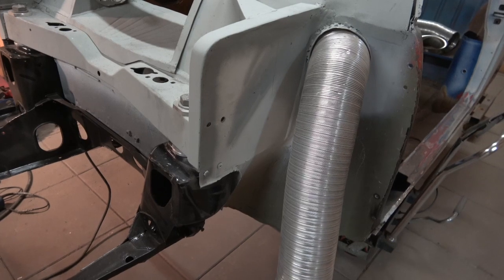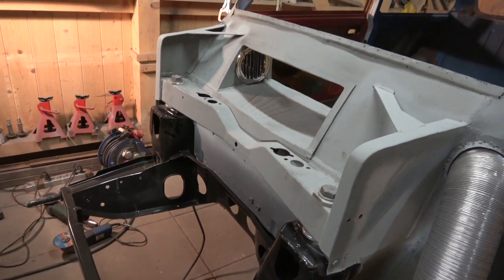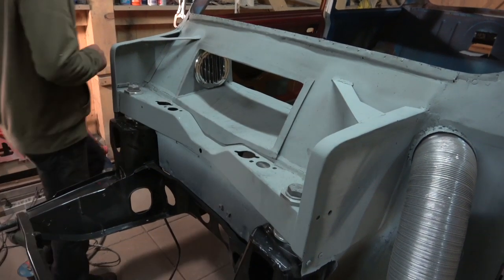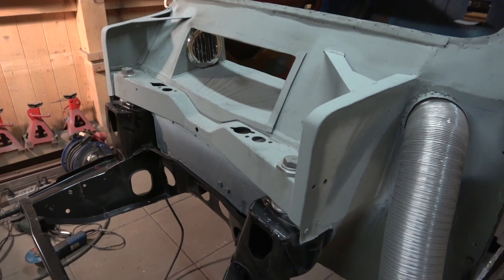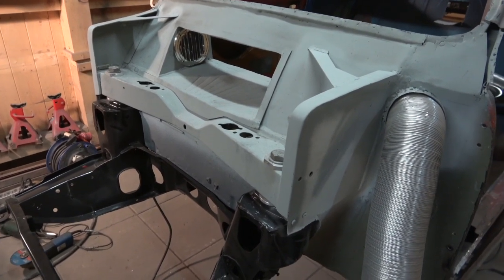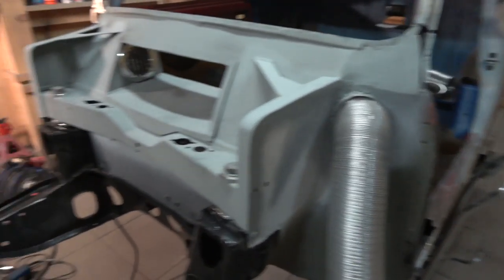We're going to go with the original setup. As I was speaking to Mark and Keith from Bolt, they even said that Nick Swift, who races these cars and builds them, said that the suspension - as long as you go for top-end race suspension - the original setup works. So that's what we're going to do.